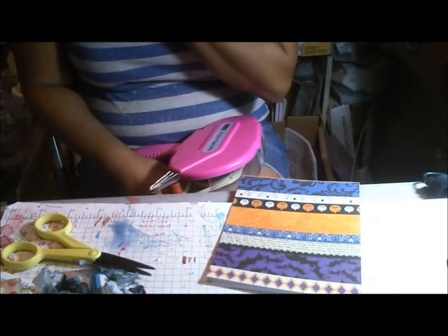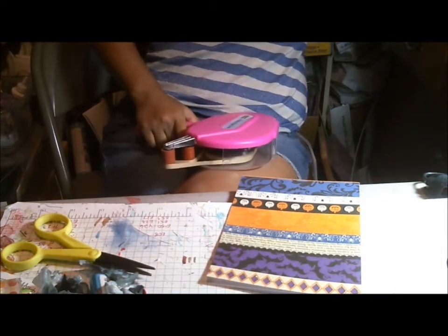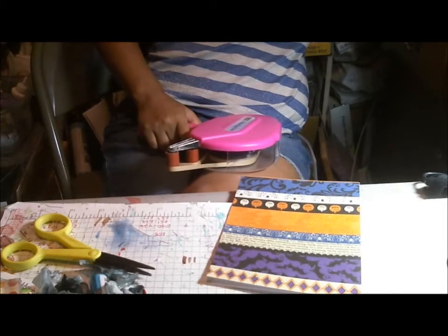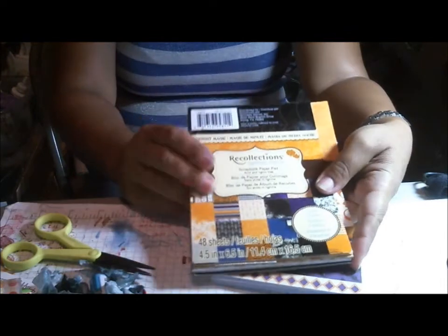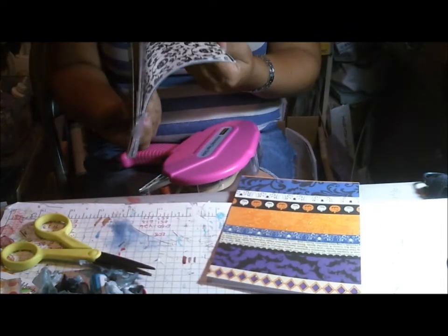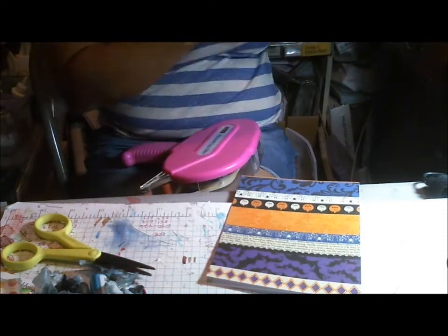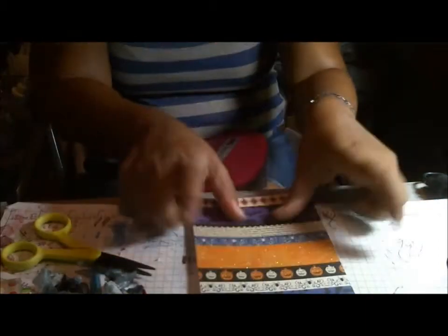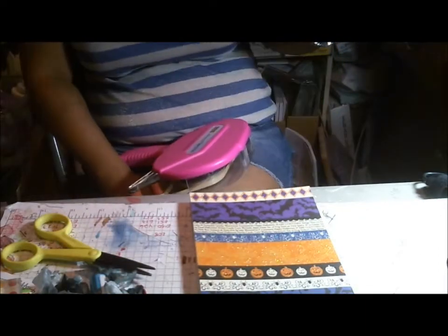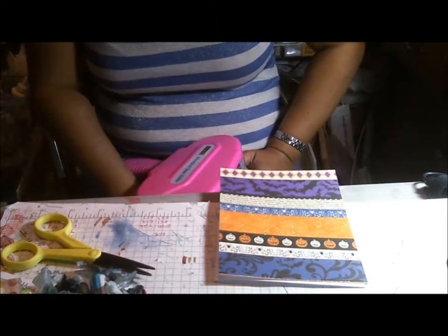Last year I had bought this Recollections Halloween paper pad — I think I got it on clearance at the end of last year — and I need to force myself to use this sucker, try to use it for all my Halloween projects this year. The only problem is you use all your favorite papers first, and then you gotta try to be creative with what's left, and that's probably why we don't finish paper pads.